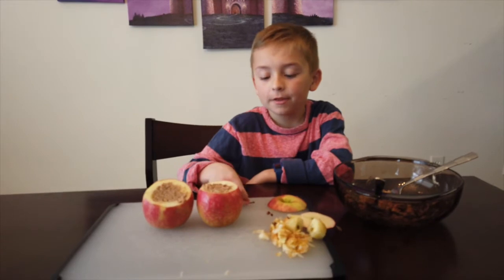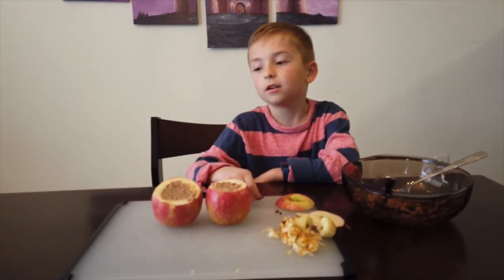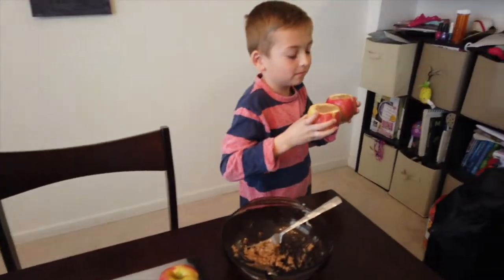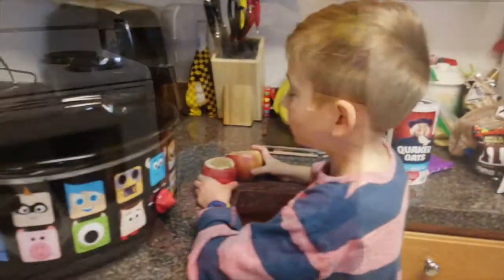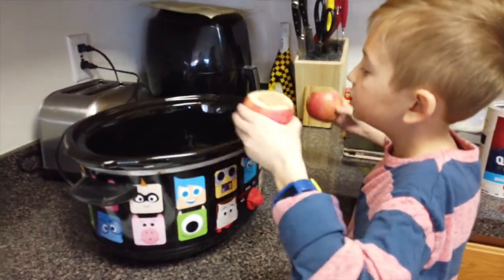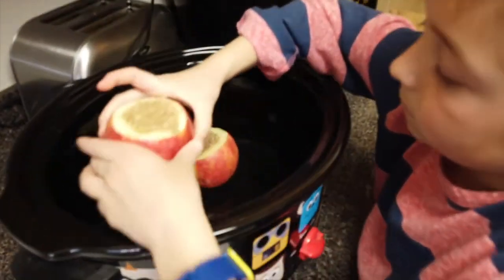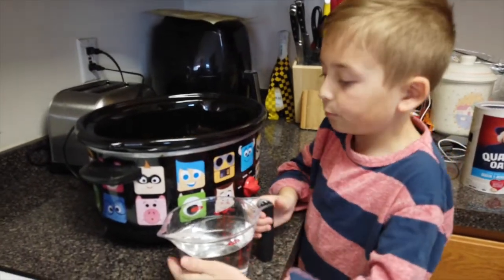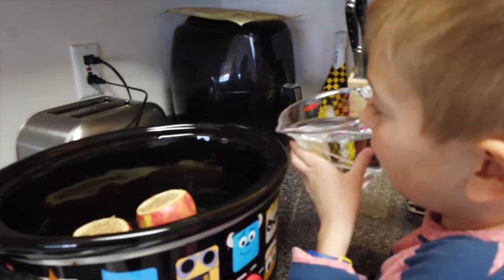Now put them in the slow cooker for two hours on high or five hours on low, which is what I want to do. And now cover the bottom of the slow cooker in water. Don't pour the water on that.